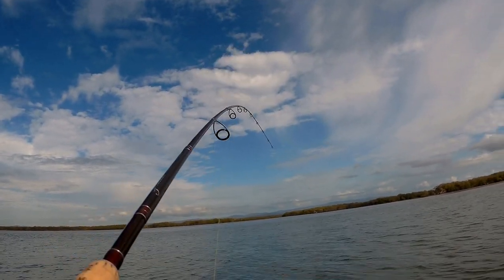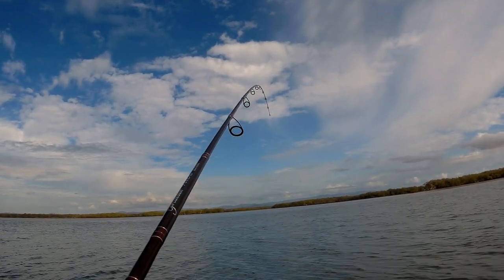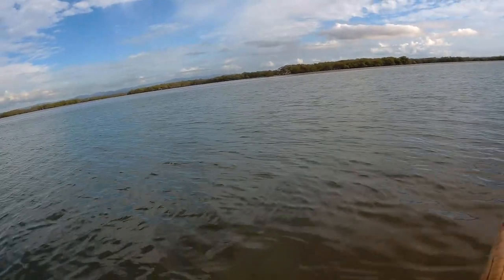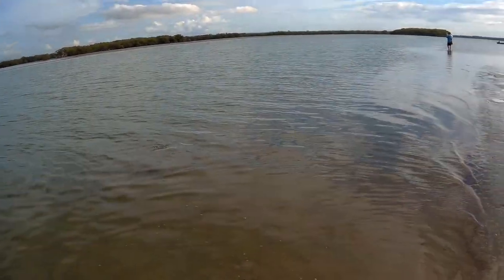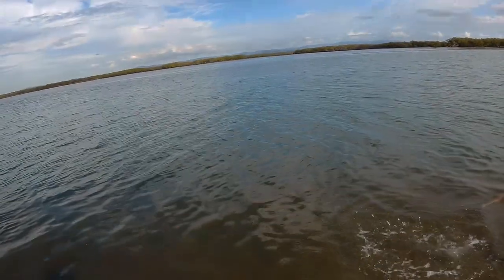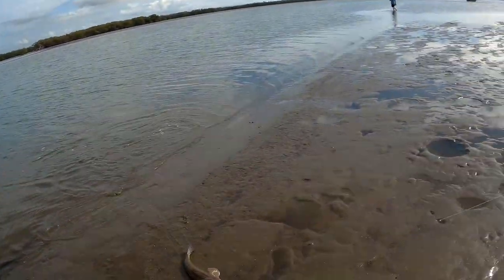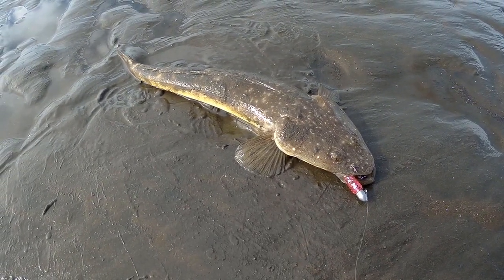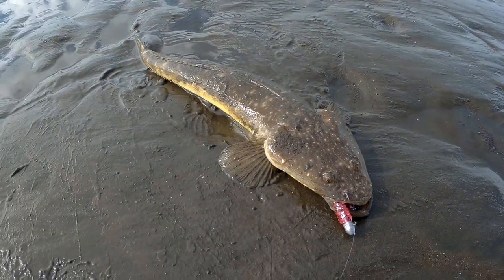There we go, first fish of the day. It's only a little one. There we go everyone — the first flathead, and he was caught on the Z-Man grub in electric pink. Let's see if we can catch some more.